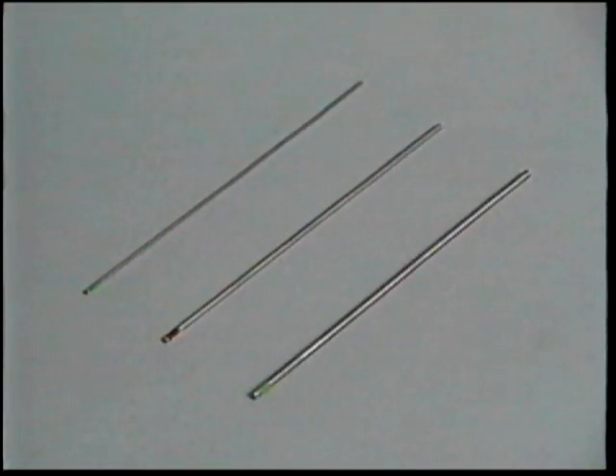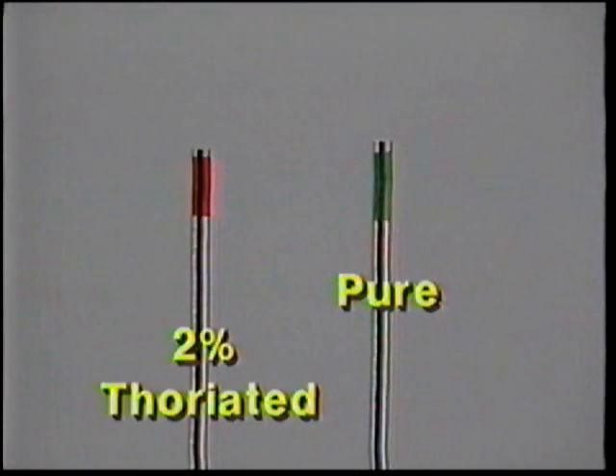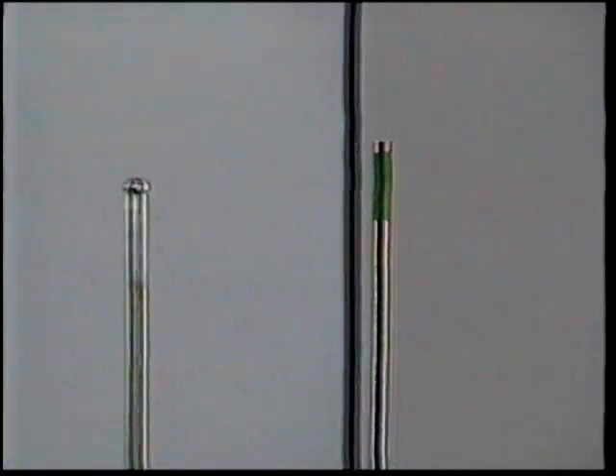The type and size of tungsten electrode depends on the amperage and whether the welding is done with alternating current or direct current. There are many types of tungstens, but two of the most common are pure tungsten and two-percent thoriated. The green band indicates pure tungsten, while the red band is the two-percent thoriated tungsten. Generally, the pure tungsten with the green band is used for AC welding on materials such as aluminum and magnesium, while the two-percent thoriated tungsten with the red band can be used for either direct current or alternating current. Direct current is used for stainless steel and other ferrous metals.